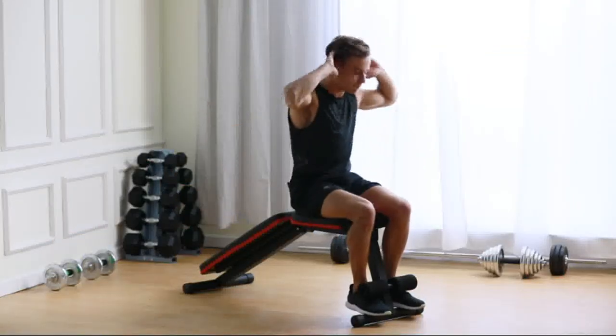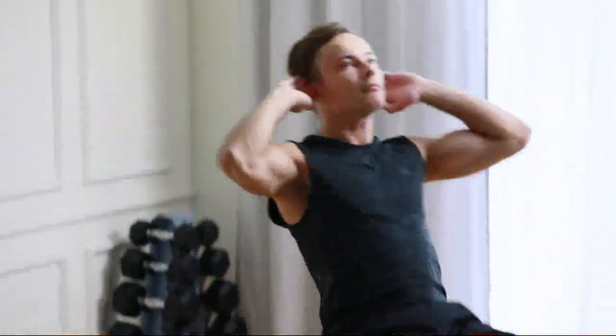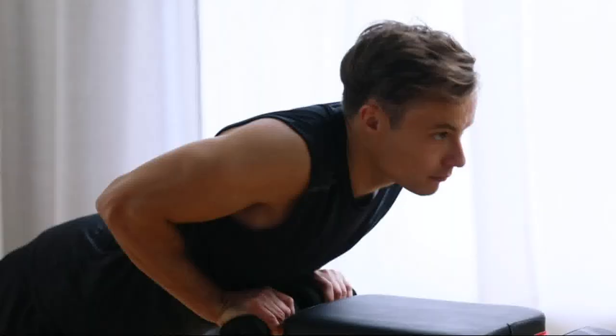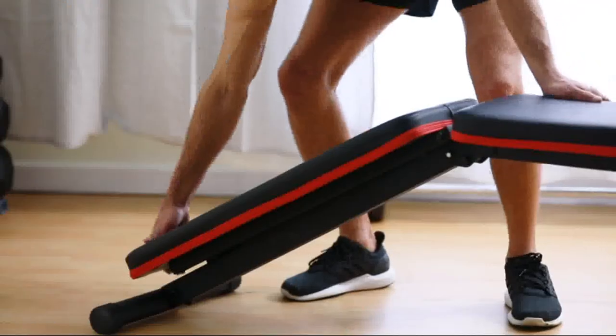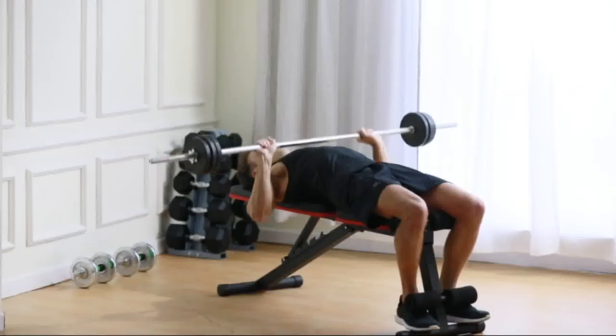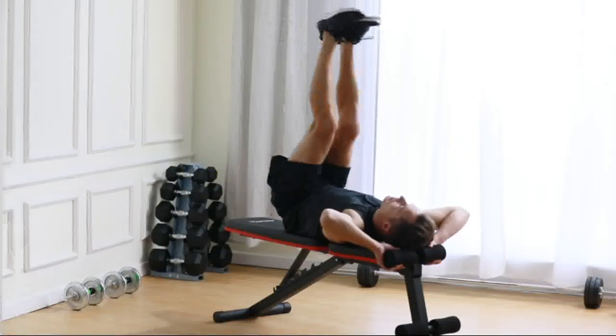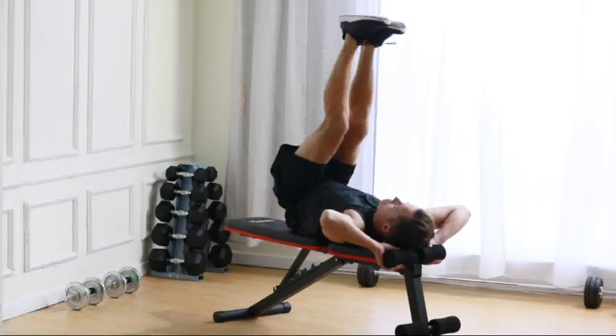Not only does it allow you to perform sit-ups and other core exercises with proper form, but many models also come with adjustable features that can help you target different muscle groups. We've scoured the market and tested numerous sit-up benches to bring you the top 5 options that stand out from the rest.